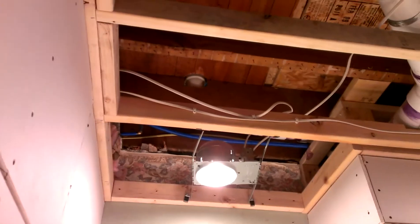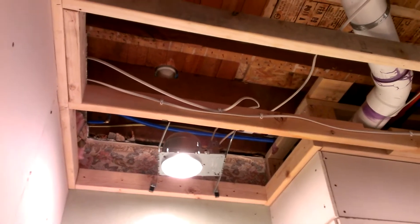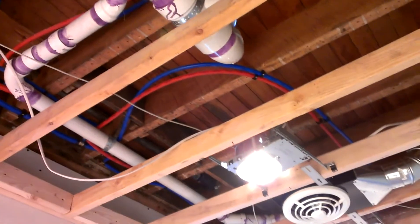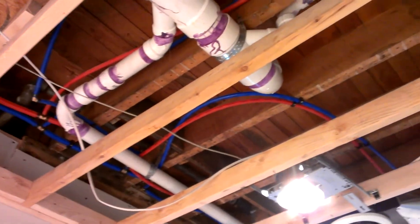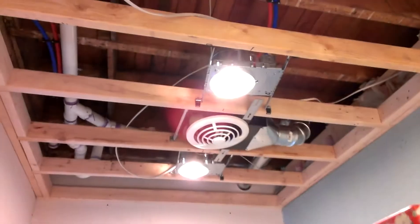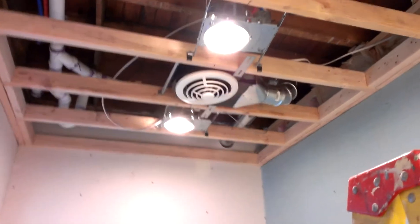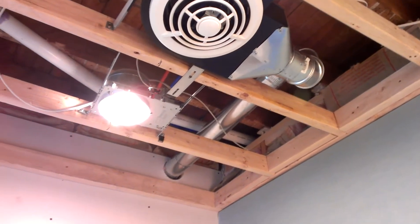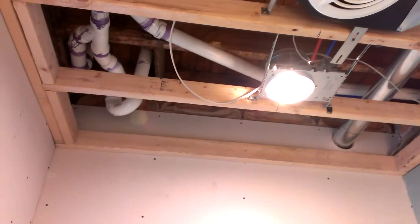Making progress here in the bathroom too. Just went through before I put the ceiling in here and double-checked all my lines up here — no leaks. I went ahead and put valves on the PEX upstairs and ran water in the drain lines there, just to double-check I had no leaks, and yeah, we're good. I ran the vent for the exhaust fan outside, and I'm ready to put the ceiling in.